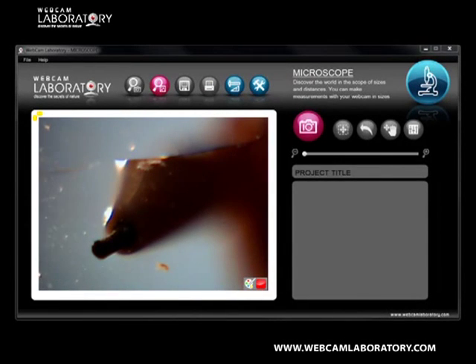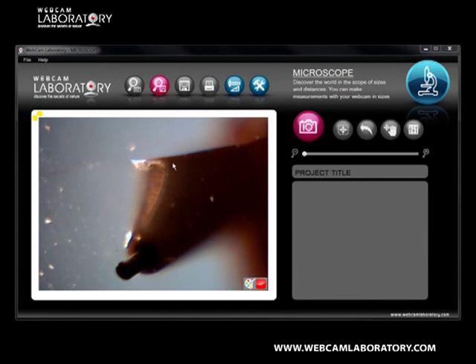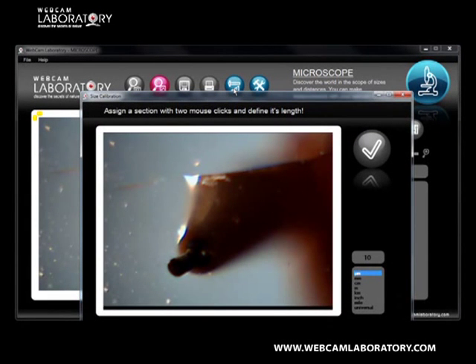Place the tip of the pencil on top of the slide glass. Then we need to set the thickness of the lead, that is 250 micrometers.